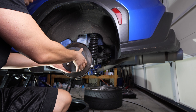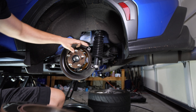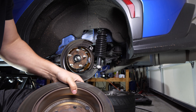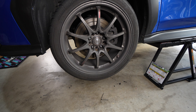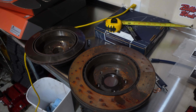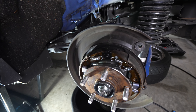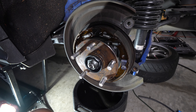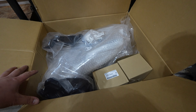Make sure your e-brake is off as well. If the e-brake is on in the car, those e-brake pads are going to be extended out into the center of this rotor and it's not going to come out.